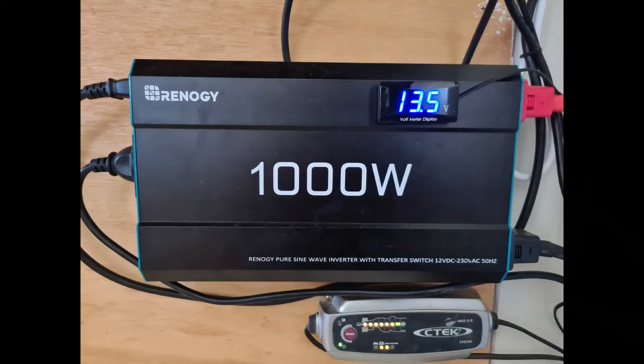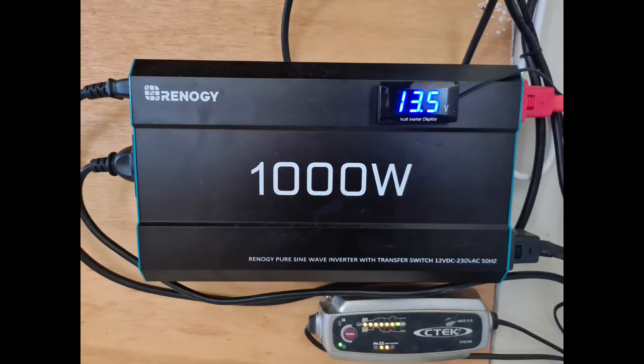And the brains of the operation is this thousand watt Renogy UPS inverter. The inverter converts 12 volt from the battery to the 240 volt on the mains, and the UPS part means it'll use mains electricity while it's available, and as soon as there's a blackout it'll draw power from the battery, switching over automatically.